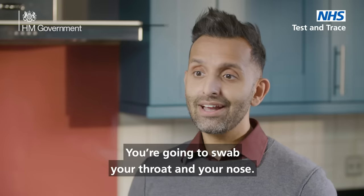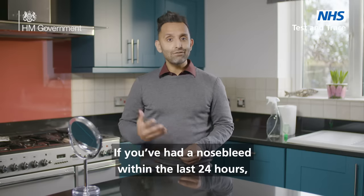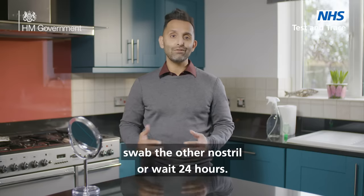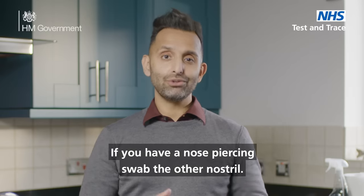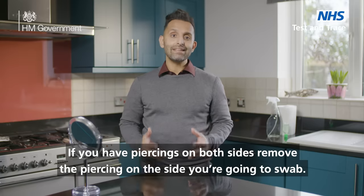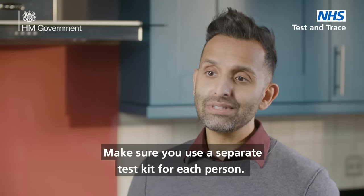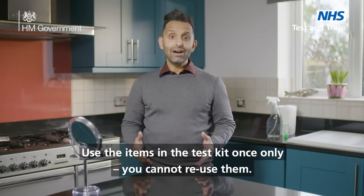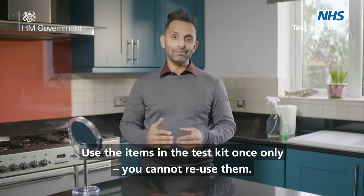You're going to swab your throat and your nose. If you've had a nosebleed within the last 24 hours, swab the other nostril or wait 24 hours. If you have a nose piercing, swab the other nostril. If you have a piercing on both sides, remove the piercing on the side you're going to swab. Make sure you use a separate test kit for each person. Use the items in the test kit once only — you cannot reuse them.